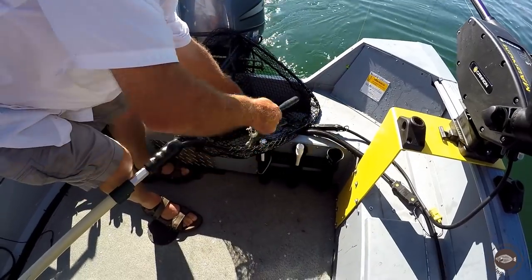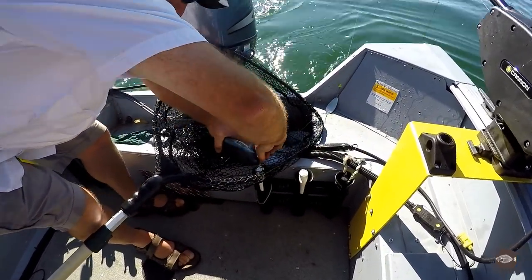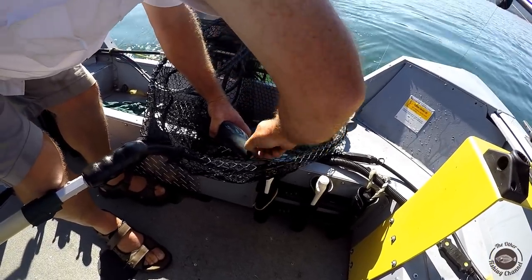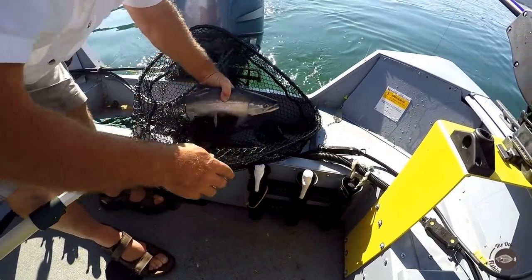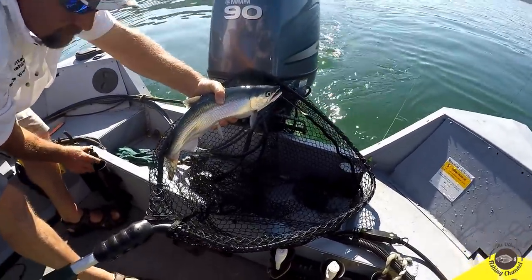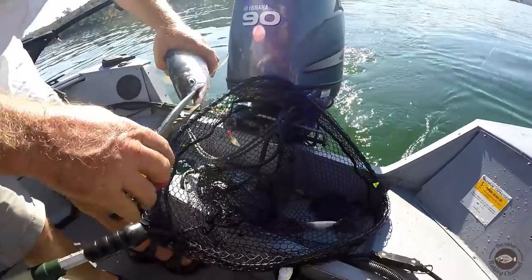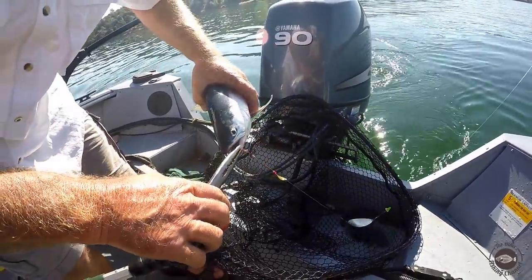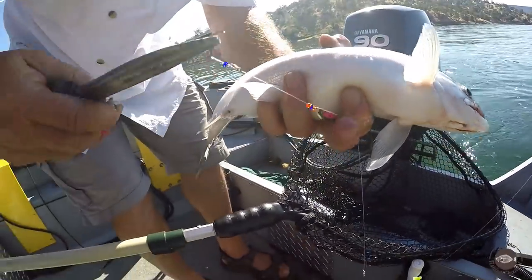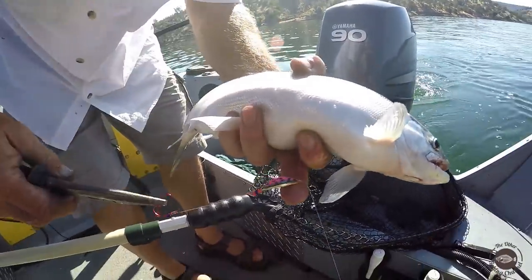Couple pounds, probably two pounds or over — oh yeah, he'll go two easy. Today we are out here fishing on New Melones Lake with Captain Kyle from Headhunter Sport Fishing. That's a Jpegs lure, designed by Jeff. Man, look at the watermelon Jpegs! And that is a stud of a kokanee for New Melones.